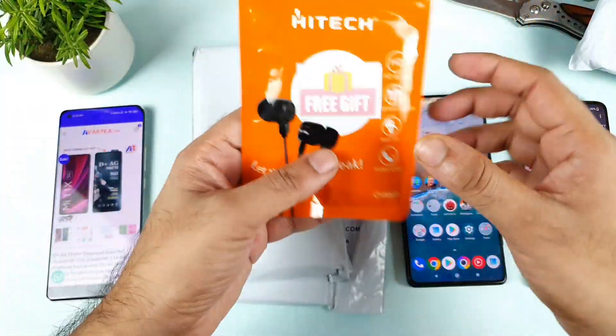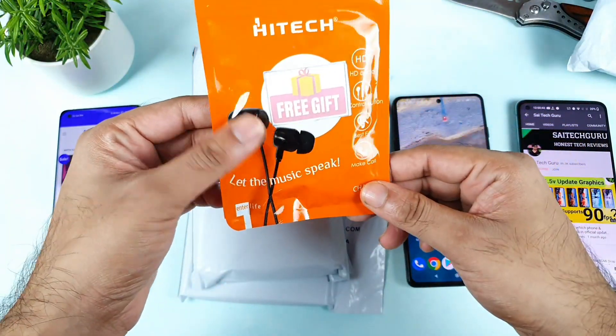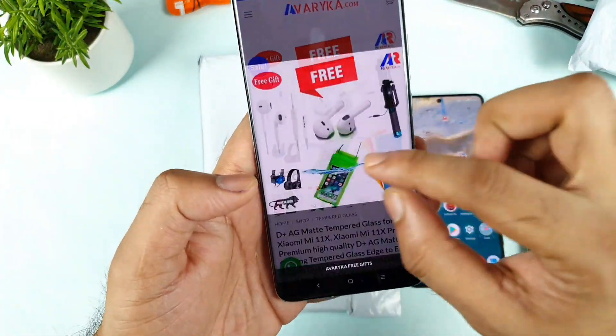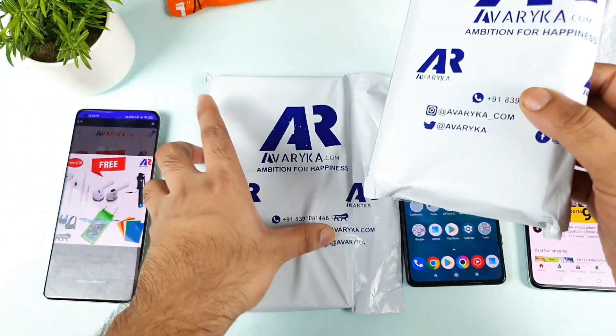So here is the free gift which we got — as you can see friends, these are normal earphones only, not too much premium quality. You cannot expect that kind of premium quality. So this is the free gift. Previously I did get a phone cover, a waterproof cover.